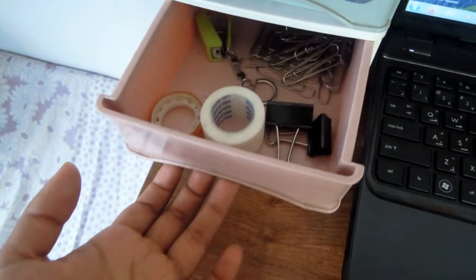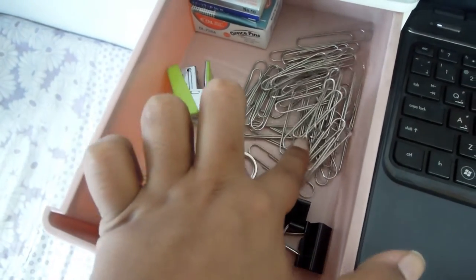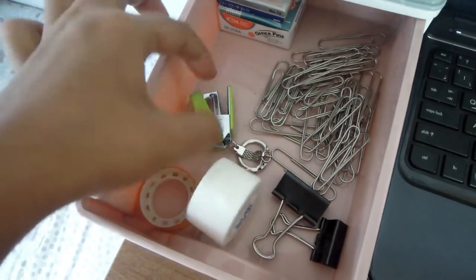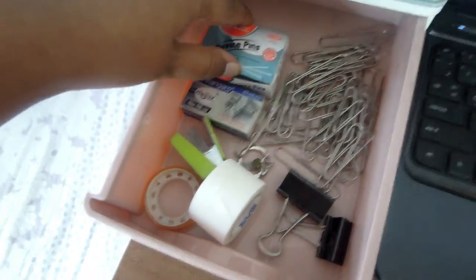Moving on to the second drawer, I have clear tape, masking tape, some paper clips, a very tiny cute stapler, stapler pins, and some office pins in the back.